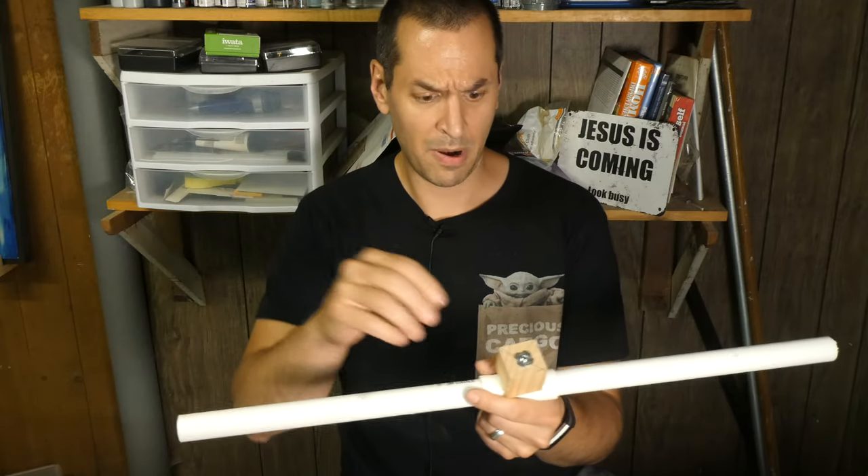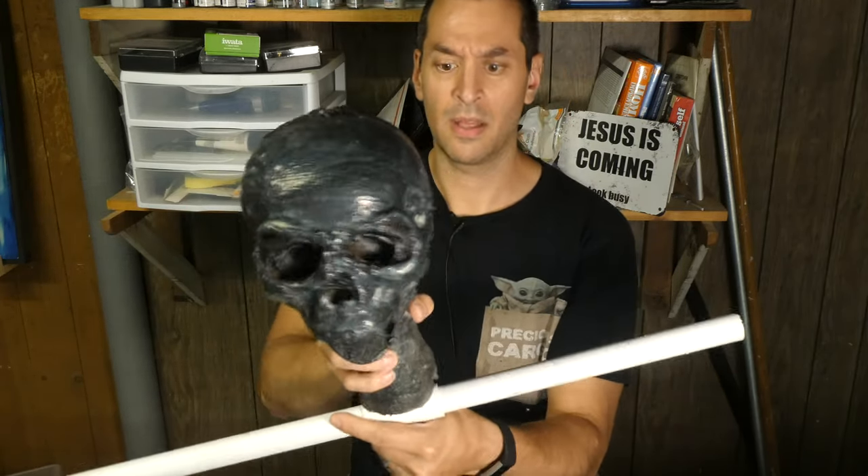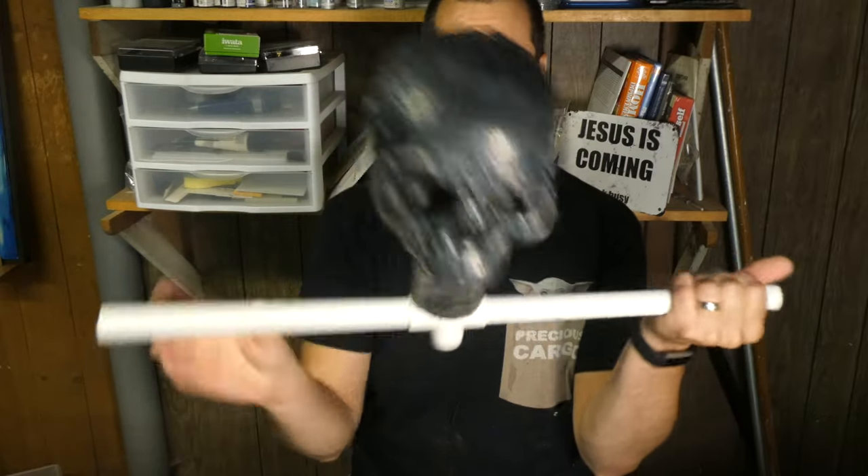That's on there very tight. I probably could have given myself another half an inch on the block, but yeah — that actually fits on there perfectly. That's great.